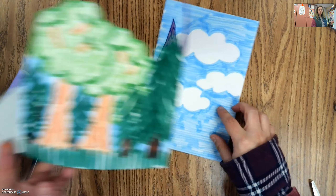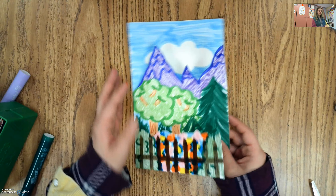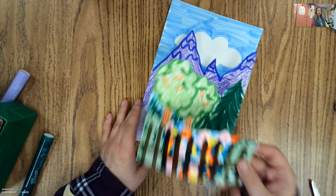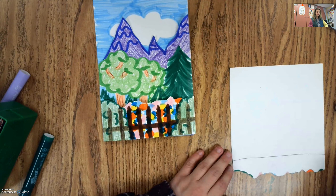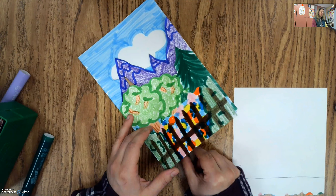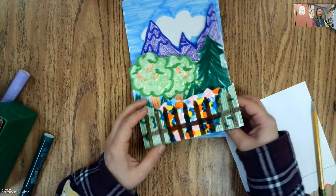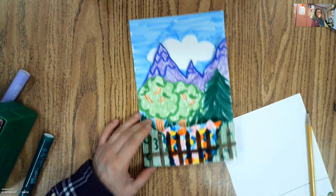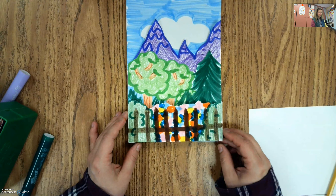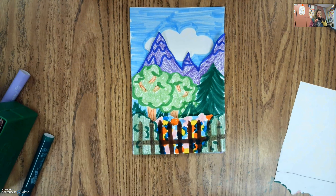Now I have my own 3D forest and garden! We drew our clouds, then our mountains, then our forest, then the front of it. I could use the extra paper I cut off to draw animals or people and put them back here, or even in the clouds. The things farthest away are the clouds and mountains, then we have our forest, then the flowers with the fence in the front. I can't wait to see how yours come out — I'll see you all next time! Have a wonderful rest of your morning, evening, or afternoon, whenever you're watching this. Bye!